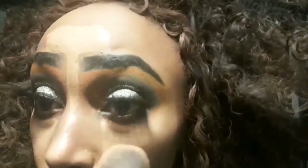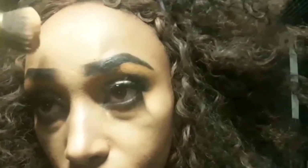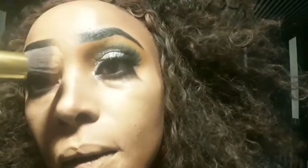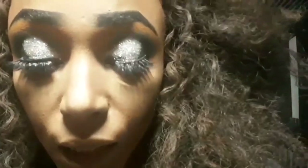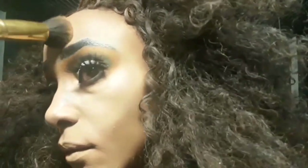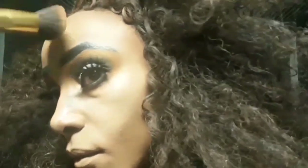I already did my under eye so I'm gonna have to be careful. Using the NYX finishing powder compact, I'm going to set those areas. Today I'm going to go in with that orange — it's a faded orange — and I'm going to use it for the first time on the forehead, so I'll just go with it and see what happens.